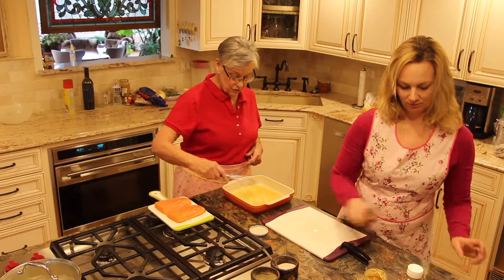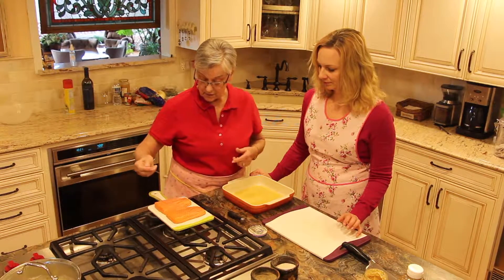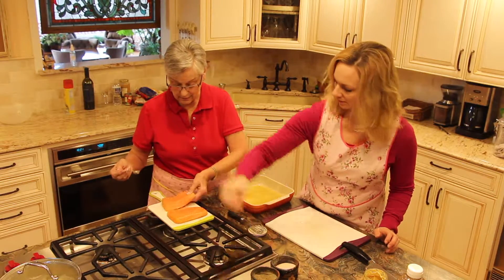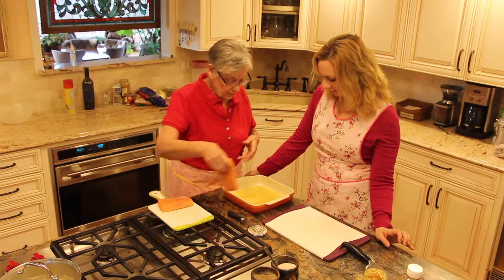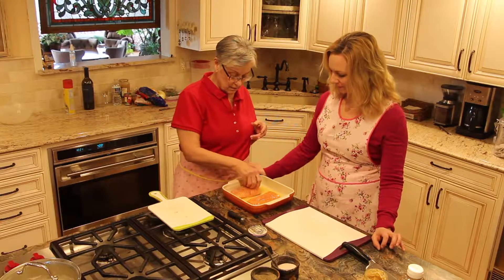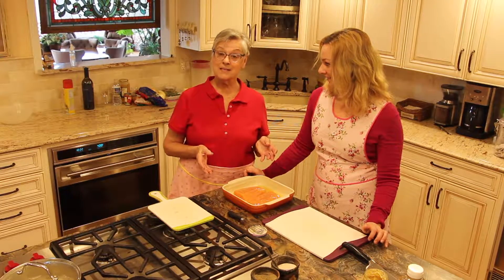Now we have two salmon fillets, and first of all we have to salt and pepper — sometimes I forget. Salt and pepper both sides. You can do pepper. Now it goes into a 400 degree oven for 10 minutes and you're done. We're going to put it in and then flip it over so the glaze coats it, then flip it back so the pretty side is up. Rub it all together.